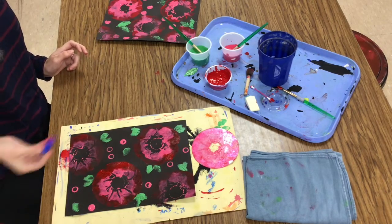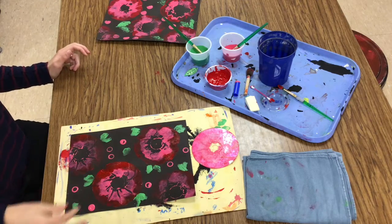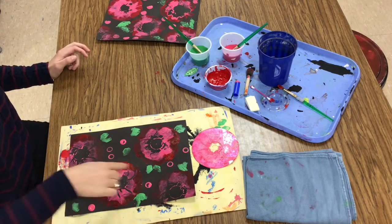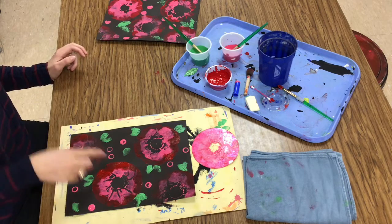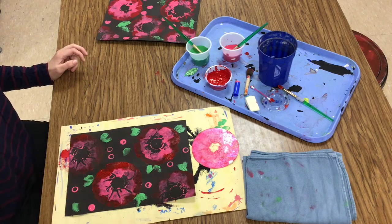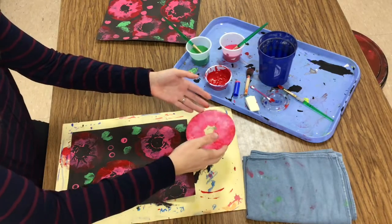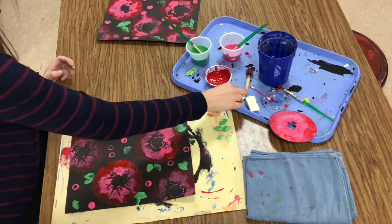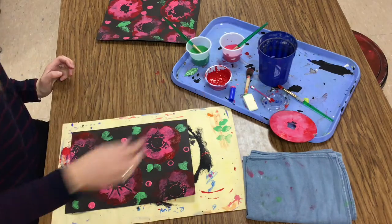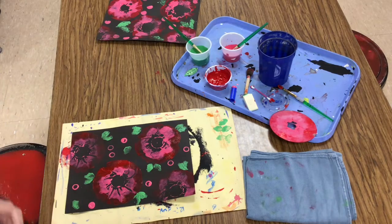Alright, I think this looks good. When my picture is filled up with at least one, two, three, four big flowers, a few little leaves, and a few little petals or blossoms, I'm ready to carry this to the drying rack. My CD will need to get washed out in the sink along with my marker cap, makeup sponge, and brushes as well. I can't wait to see how these flower stamps turn out — they're great!